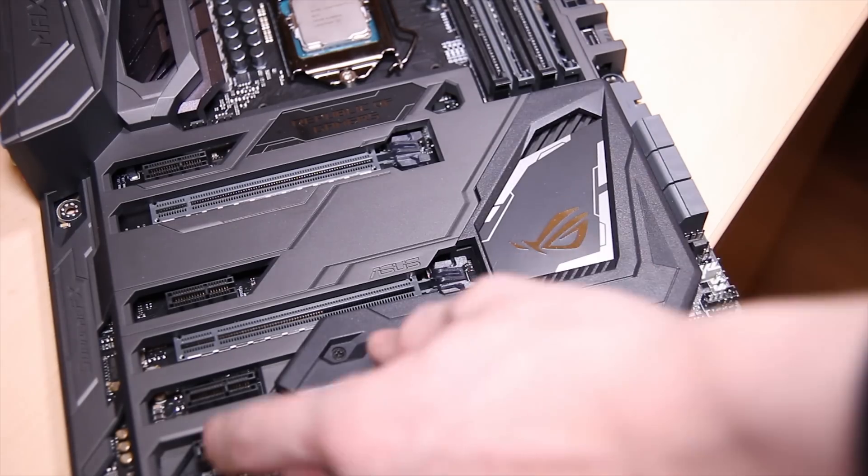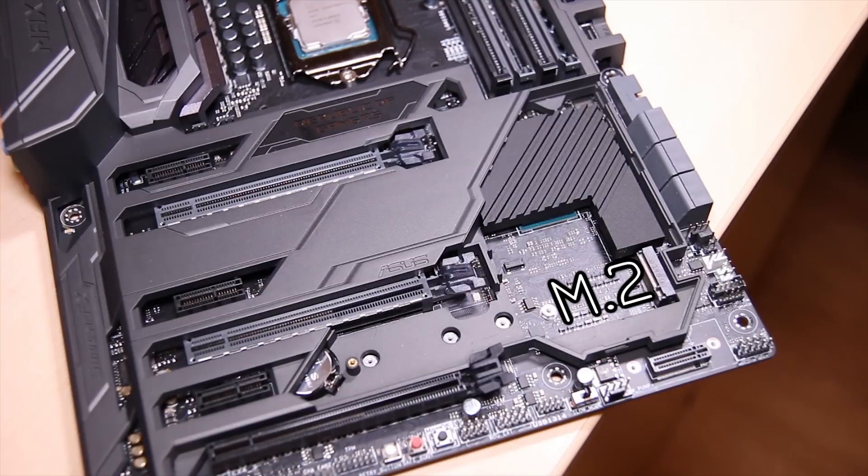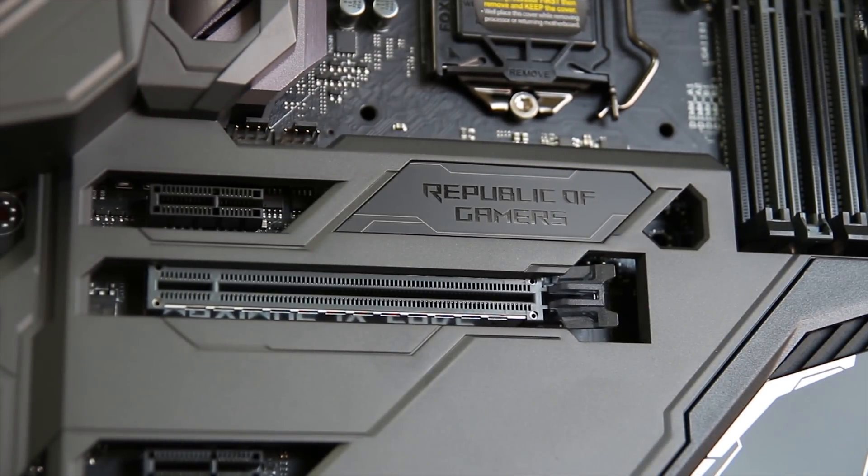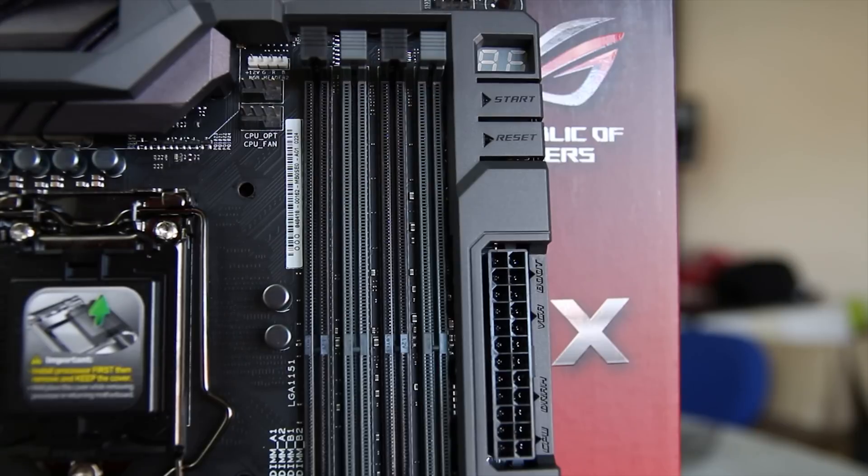There's also a plate that covers the chipset heatsink which hides another M.2 slot, and a whole load of 4-pin fan connectors on the board. The reinforced PCI slots are on all of the x16 slots, and you also have a debug LED screen at the top as well as hardware start and reset buttons.